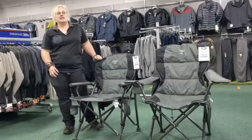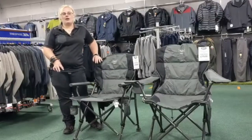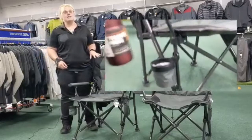The feet are adjustable so they give you a nice solid foundation and they'll prevent that sinking feeling when you're on grass. The chairs feature load-bearing hubs on the rivets which give them unbeatable strength, so you can be sure to feel nice and secure in these chairs.